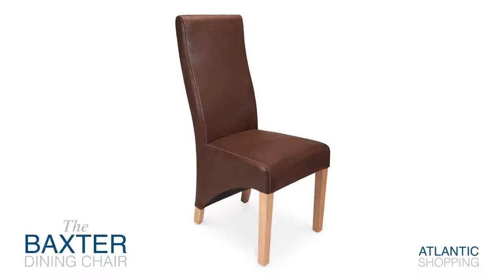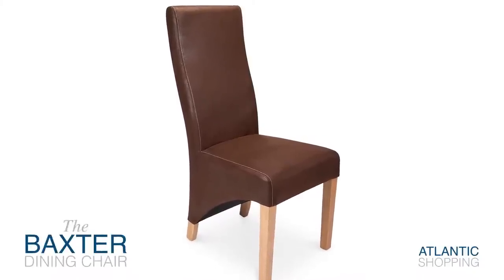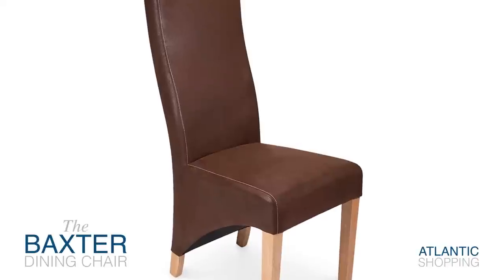Introducing the Baxter Dining Chair. This design is certain to delight thanks to its classic look and durable stature.